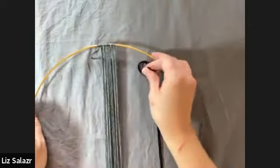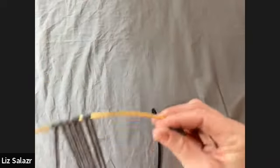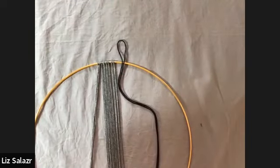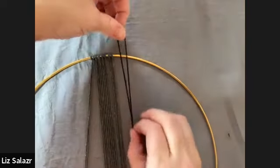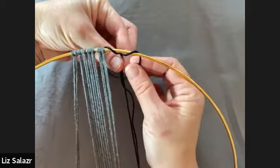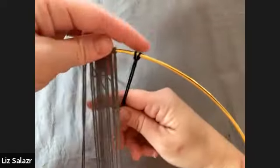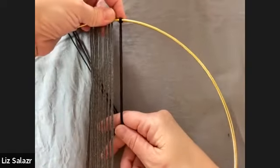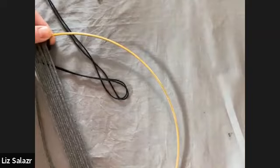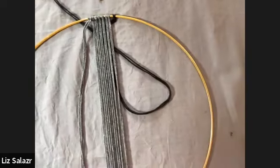This is how you start with all macrame — to mount it on anything, like a ring. Take your loop, put it over, and then put those two strands under the loop and pull it through. It's really simple. I'm doing this on a flat surface for the cameras, but it might be easier if you have it hung on a hook and work from a hanging position.